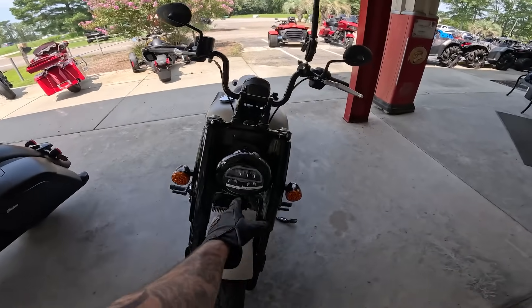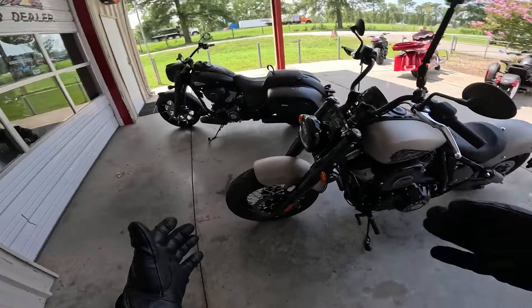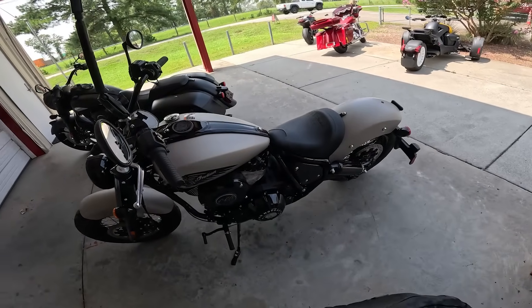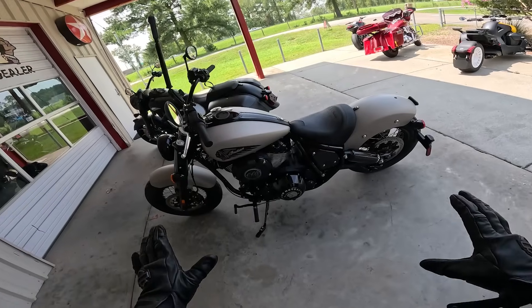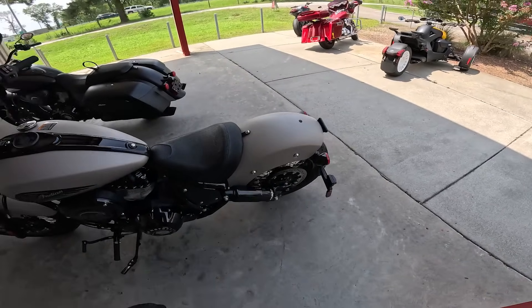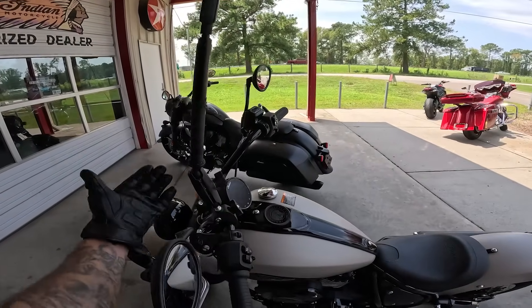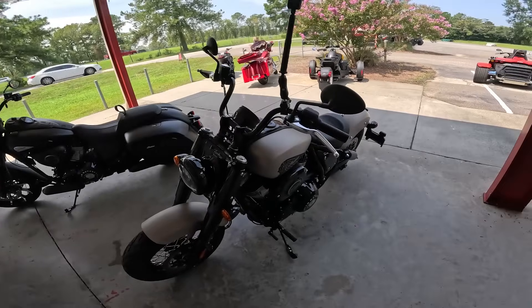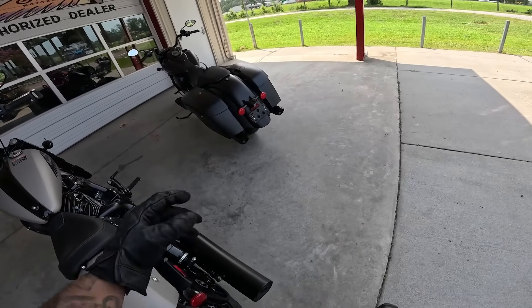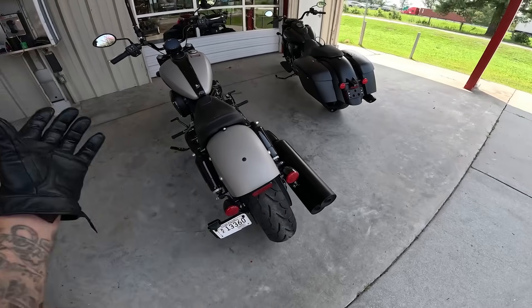I do like the spoked wheels on the Chief — they give that old-school look and pay homage to the original Chiefs. I generally prefer cast wheels for pure aesthetics, but on this specific bike the wire wheels fit perfectly. The Ride Command on the Chief is superior to what you get on the Springfield — no doubt. I also like the handlebar rise on the Chief; it's a much more comfortable position. The side license plate looks great. Aesthetically, the rear ends are wildly different — both attractive, just completely different.